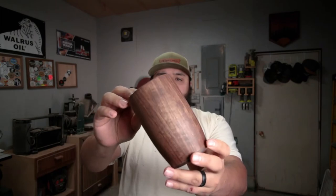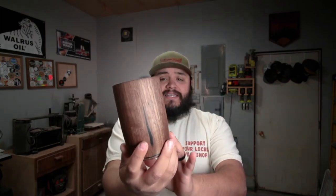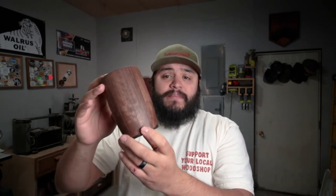And that, ladies and gentlemen, is a wrap. Two cups - ash and walnut, waterproof, awesome looking. I'm really happy with the way these things came out, especially considering this is my first time ever making cups. I really like that even though this is a segmented piece, it definitely doesn't look segmented - it looks like one whole piece of wood and it came out looking awesome.